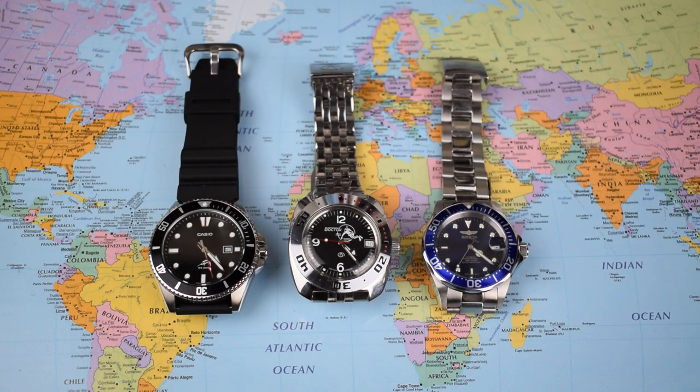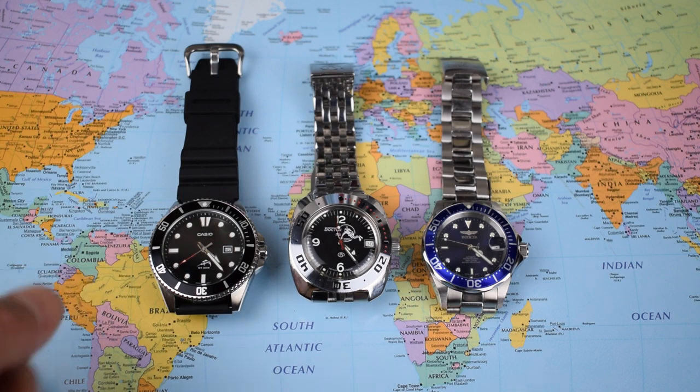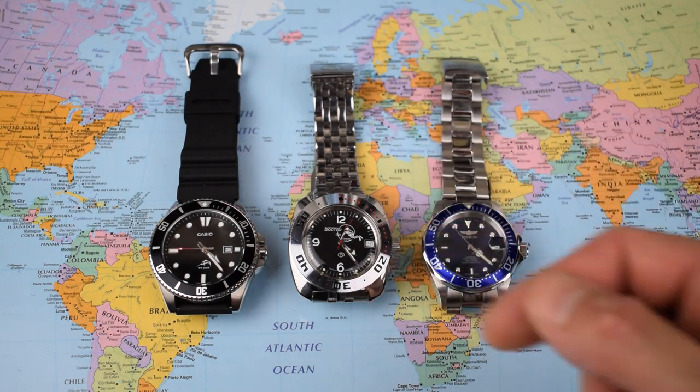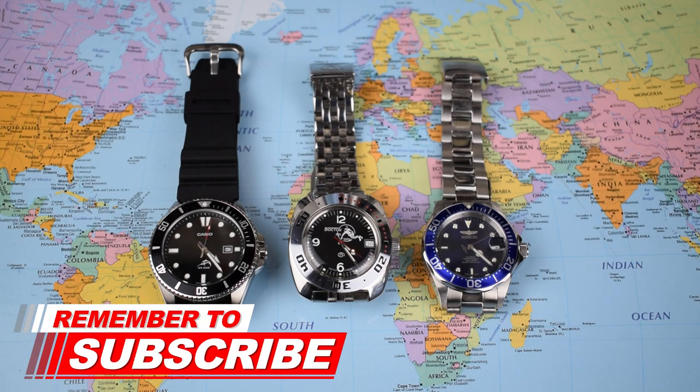Same, same, but very different then. 200 metres water resistance, screw-down crowns, and a bit of loom — really the only things these three watches have in common. The big Casio on the end is a quartz, Japanese company, Japanese movement, but assembled in China on a rubber strap. The Vostok Amphibia in the middle, all the way from Kristopol in Russia with an in-house automatic movement, made of chromed brass. On the end, the all stainless steel Invicta featuring a Japanese Seiko NH35 movement, but getting nil points from the Australian judge for originality. Really a fair spread of watches, all within a pretty tight price band.